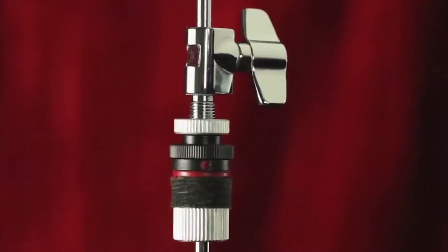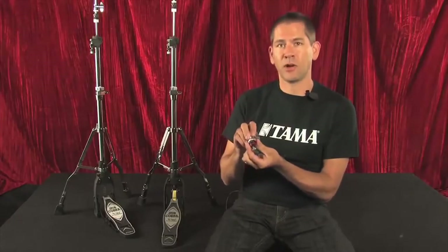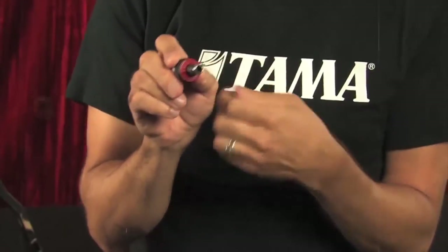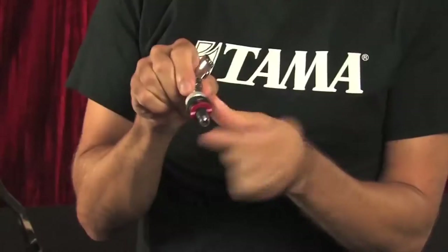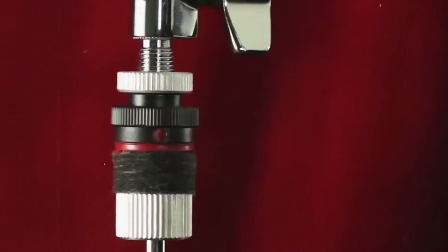The first upgrade I want to talk about is the clutch. We have a newly designed nylon washer for the top cymbal that allows minimal contact. If you notice, it has a ridge here — it only touches the cymbal at two points, so it gives you much more of a lively hi-hat sound, a little more sizzle. The red dot on the front shows you the orientation of the ridge at all times, so if you have that dot facing you, you know the cymbals are swinging this way and you're getting maximum resonance.